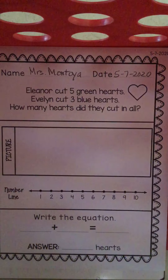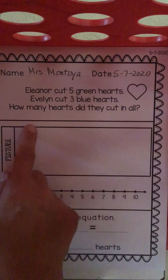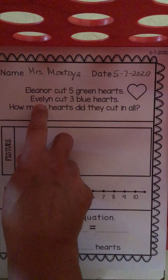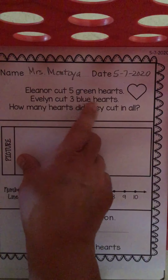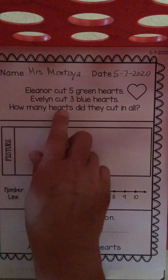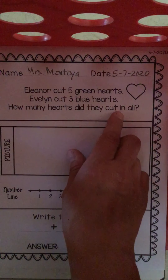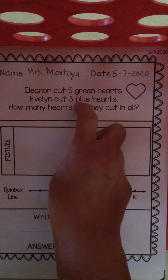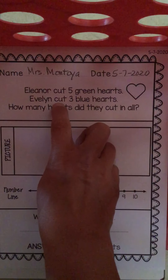Okay, TK friends, welcome to today's math work. Let's see what we're going to be talking about today. Let's read our story. It says, Eleanor cut five green hearts. Evelyn cut three blue hearts. How many hearts did they cut in all?